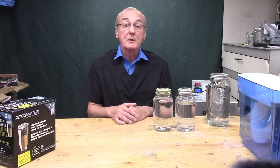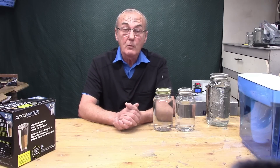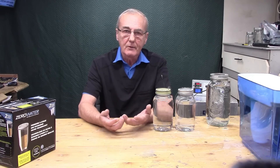Today is the day that we talk about filtering. Welcome back to Barley and Hops, I'm George. We're going to talk about filtering, the reason why we filter, how we filter, what are some options available to us, and kind of a litany of other things.